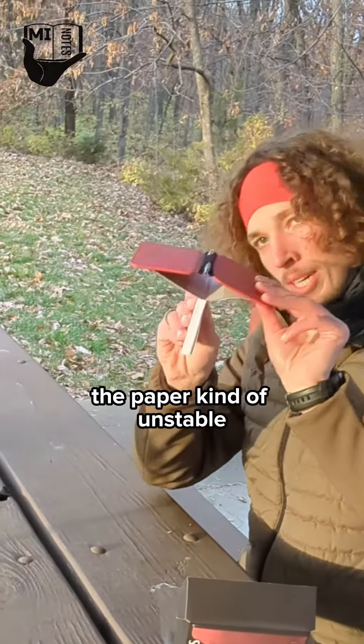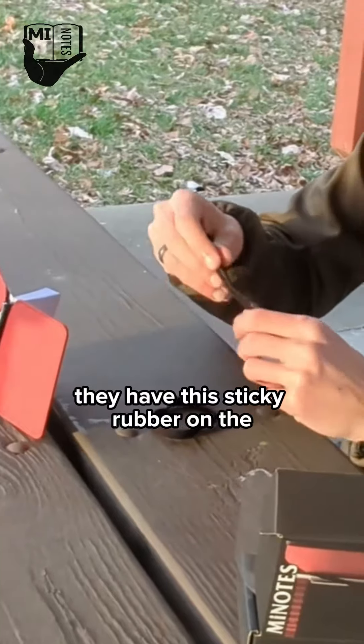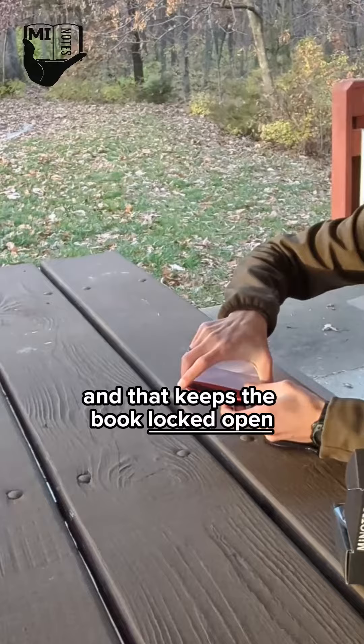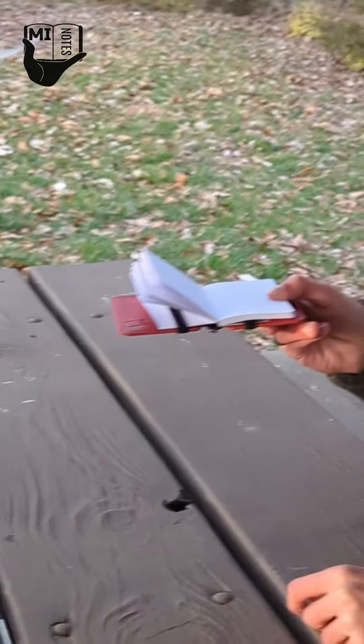These shallow pockets make the paper kind of unstable, so I included these friction bands to keep the paper tight against the cover. They have this sticky rubber on the outside to keep the paper from moving around, and that keeps the book locked open. Just slide that on — that's pretty cool.